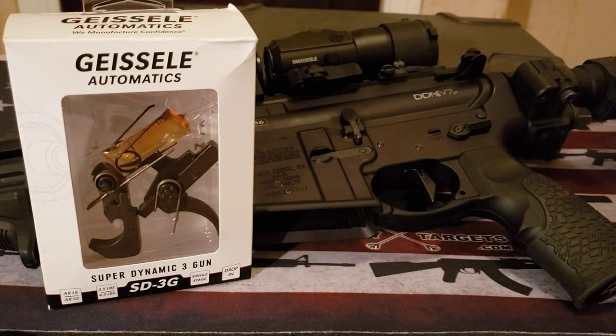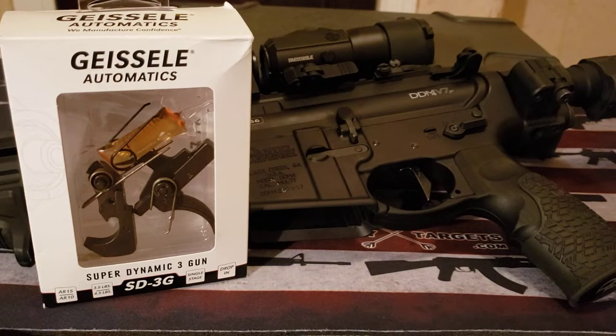Hello folks, I am back with a firearms product impression. The last couple of weeks, we all know about the COVID-19 pandemic that's been going on, and I've been trying to do some more videos. But unfortunately, ranges in my state of Pennsylvania are closed, and we have limited access to purchase firearms or do anything firearms-related, such as buy ammo.